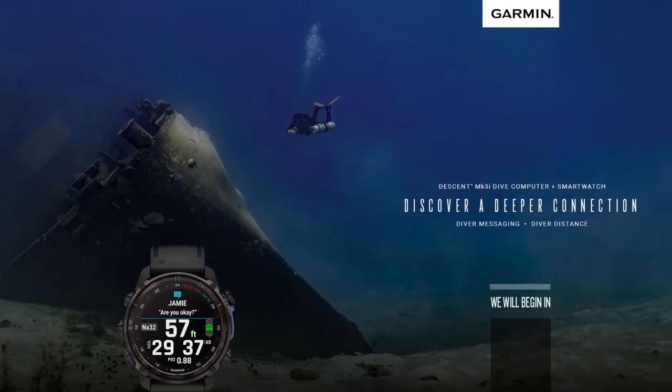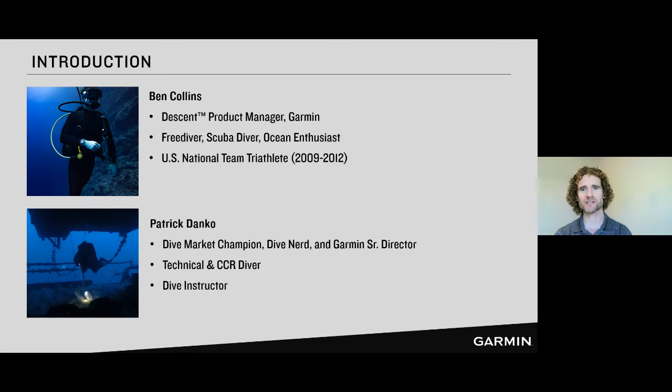All right, here we are. Welcome everyone, thank you for joining today — this morning, this afternoon, this evening, whatever time of day it is for you. I'm Ben Collins, the product manager for Garmin's Descent product line of dive computers. I'm a free diver, a scuba diver, a swimmer, a surfer, just a general ocean enthusiast.